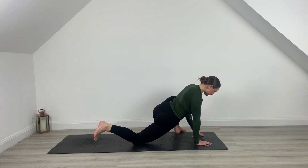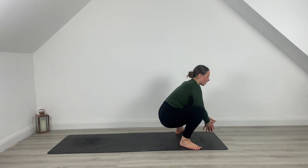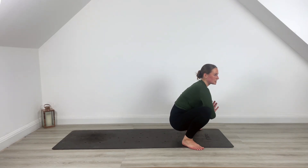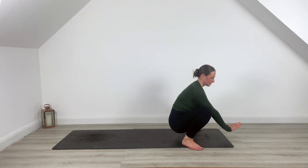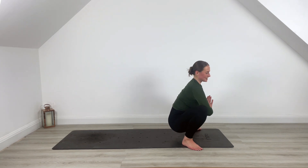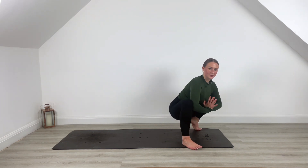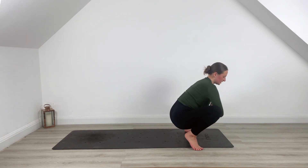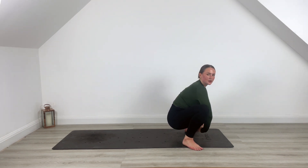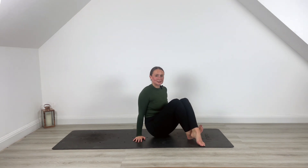Lower that leg, tuck the toe under, bring that right leg to meet the left at the top. Can you find your deep yogi squat? You need to be about as high as you can be — you can sit on a block or a cushion if you like. Open up those hips, open the knees. You can take a little twist with the feet here if it feels good.